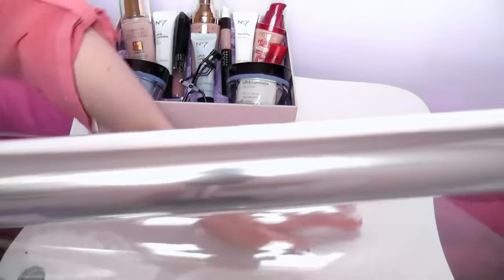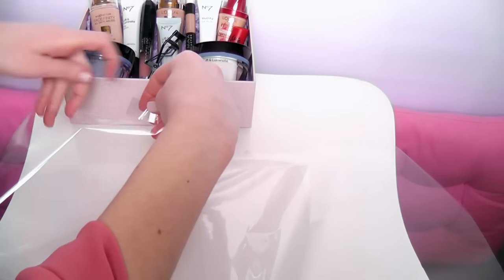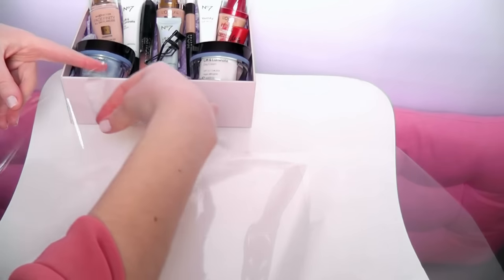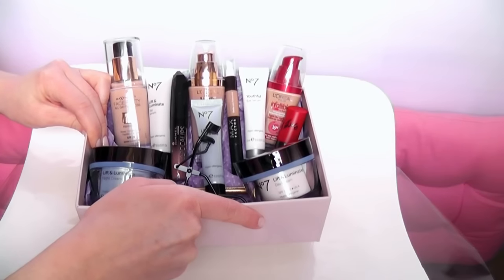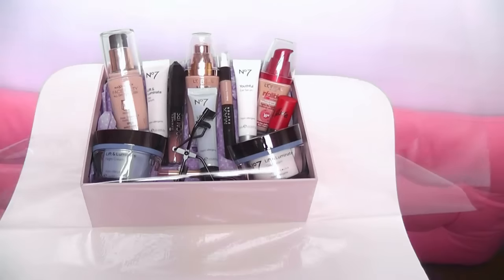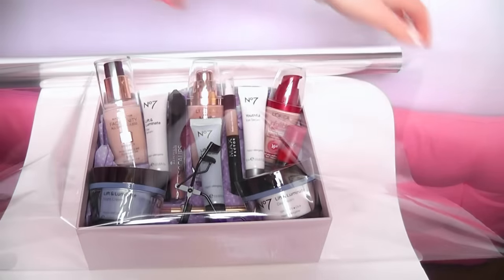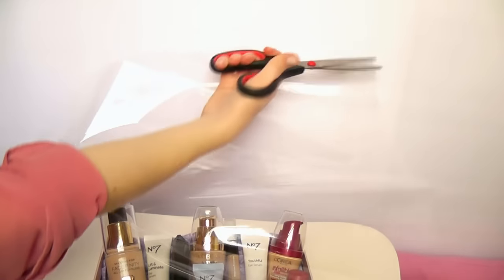Now grab your cellophane and lay it flat. Then grab your sellotape and put it at the very edge, with half the tape on the cellophane and half showing so we can stick it to the bottom of the box. Then put your box on top, pop it over, and make sure you give yourself plenty of room to work with — I like to give it a little bit extra when cutting the edge.